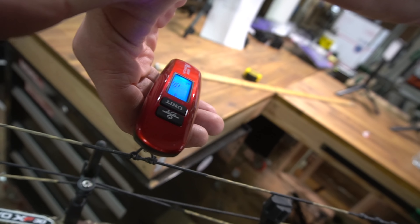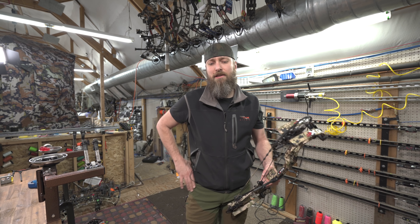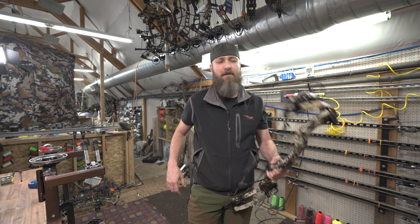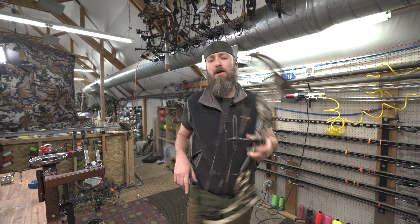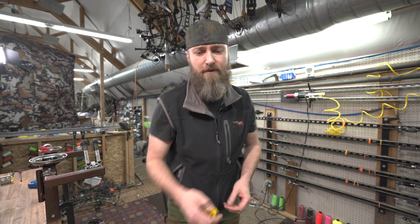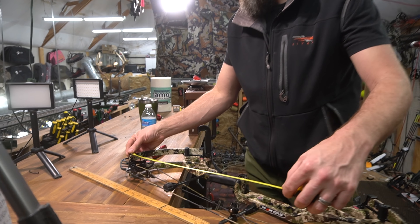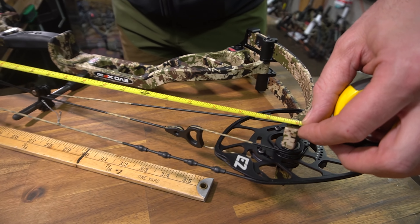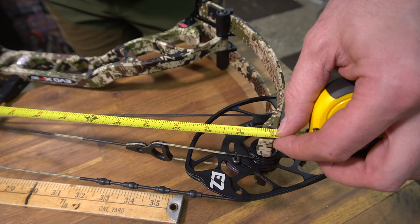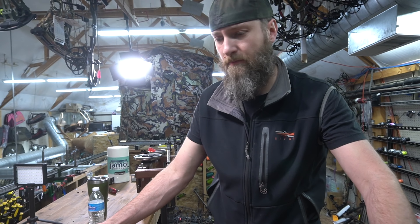It's 4.5 without an arrow rest on it. Draw lengths are 27.5 to 31.5 inches, which is an awfully long draw length for this short of a bow, which means this cam is really designed for a longer draw. Speed is supposed to be 337 to 345 fps. Axle-to-axle is 29 and 5/8 — measuring it, it's more like three quarters, so about an eighth off.